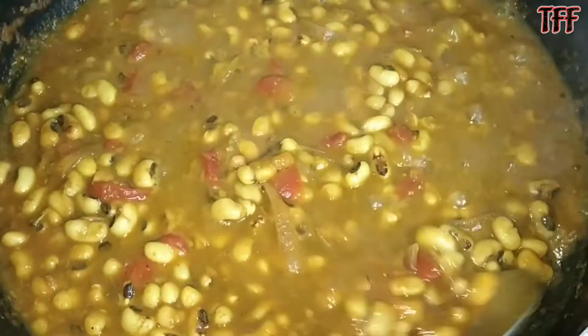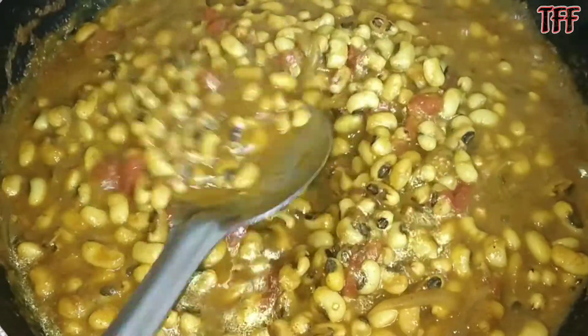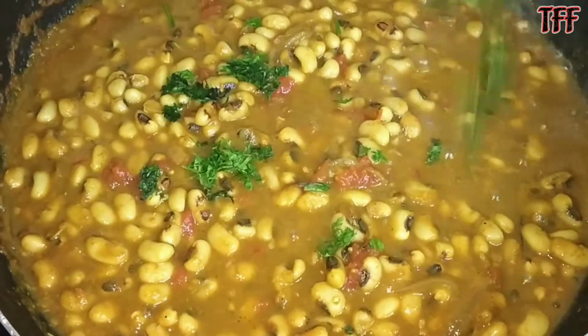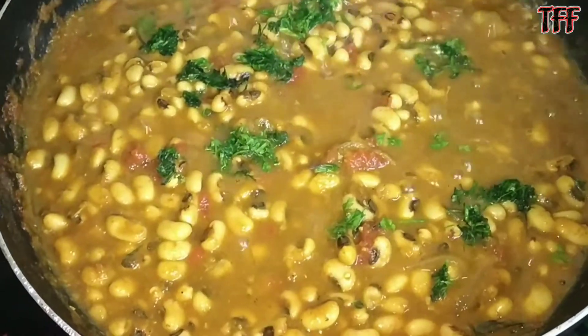Look, our chowlis is ready to serve. I will put it in a bowl. Now we are ready to serve it.